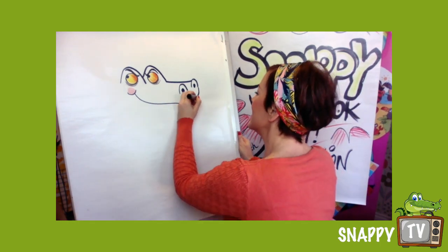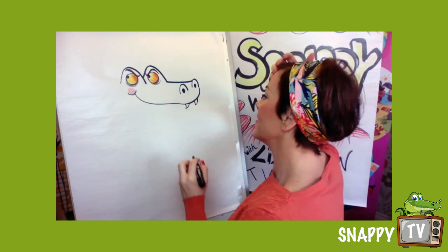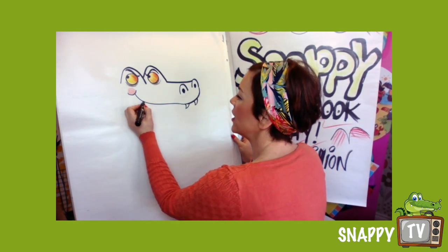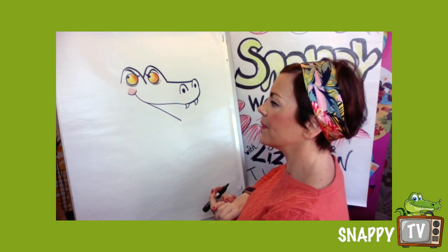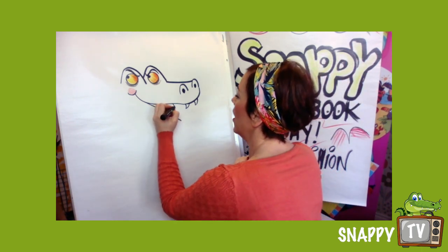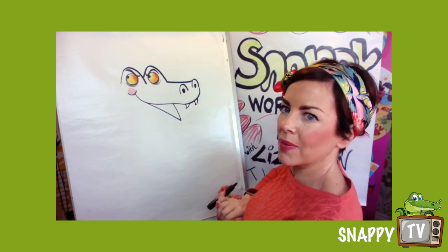He's gonna have teeth like that, so he's definitely like a sort of python. And this is the tricky bit — I'm gonna come down, then I'm gonna go up. Now this is a tricky picture to start with.